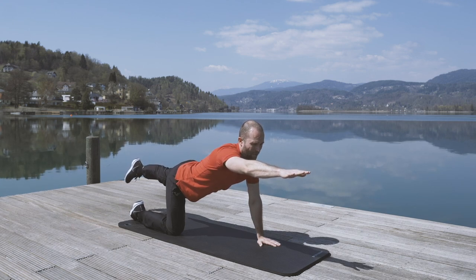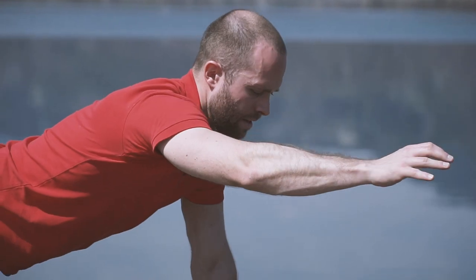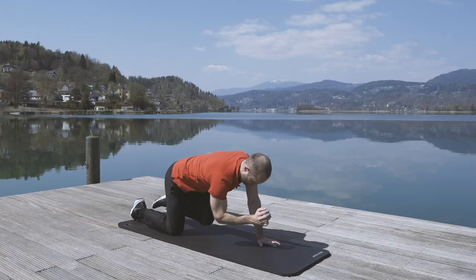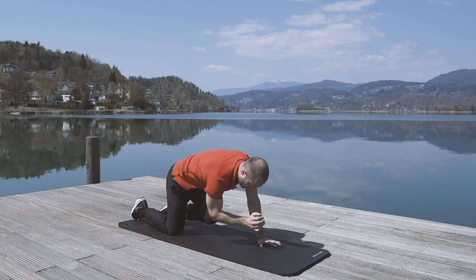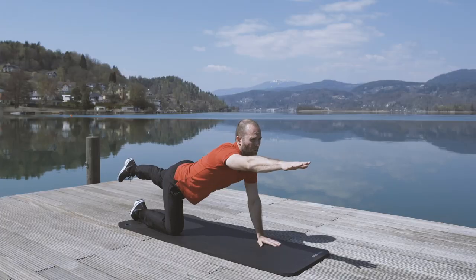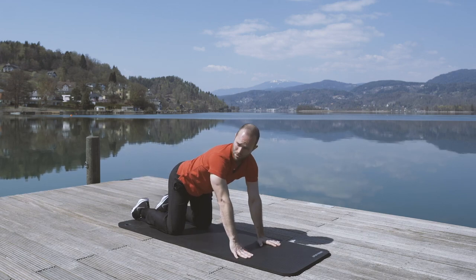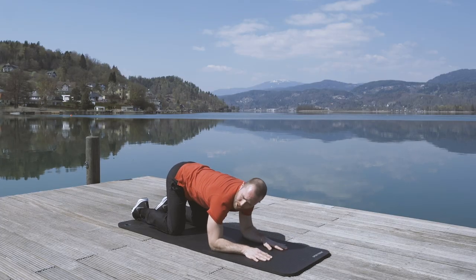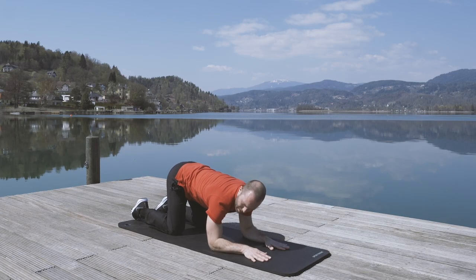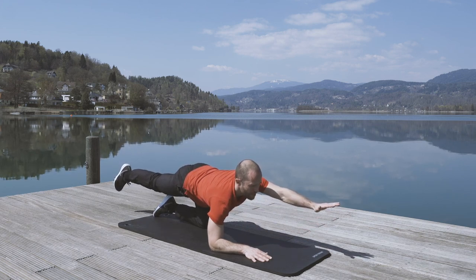So left leg and right arm up, and now you slowly connect your right elbow and your left knee. Hold it for a bit, then open again. Of course you can do this on both sides. If you don't feel stable enough, just put your elbows down so you have a better connection to the ground, and you can do the same movement from there as well.